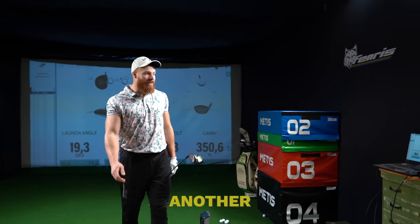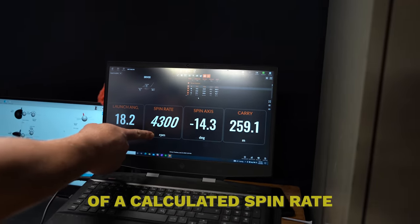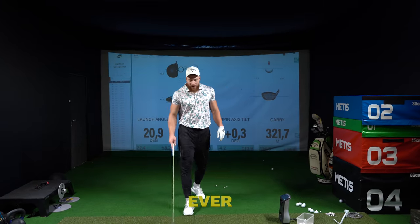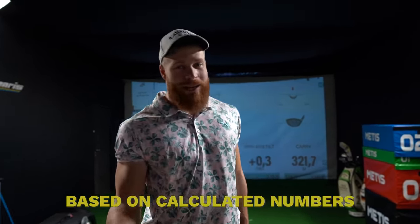This is another example of a calculated spin rate that is absolutely not right. Never ever practice any spin-related stuff based on calculated numbers.